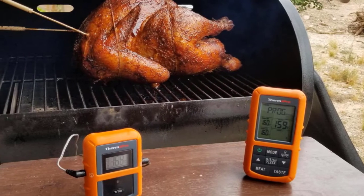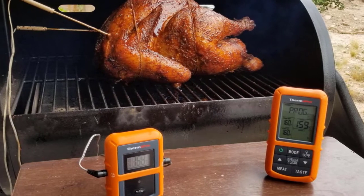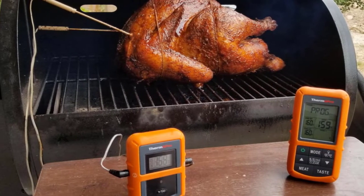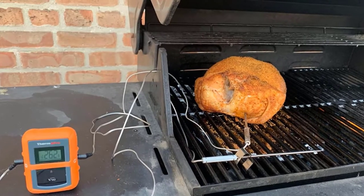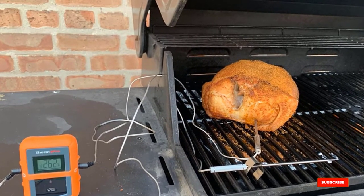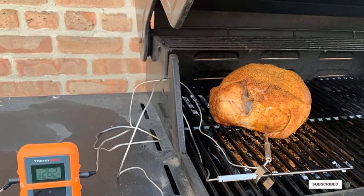If you're willing to give up some of the TP20's more advanced features such as presets, ThermoPro also offers its TP8S digital wireless meat thermometer, which has the same wireless range and temperature range but costs a little less.